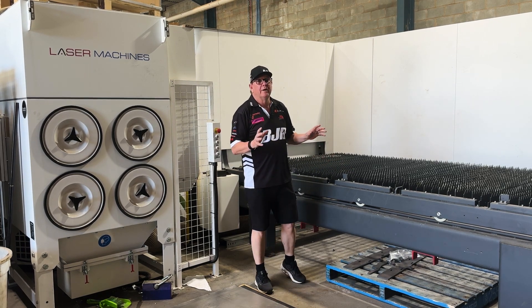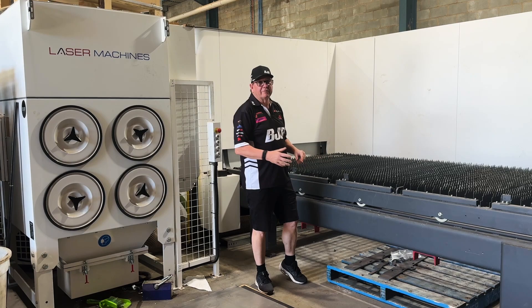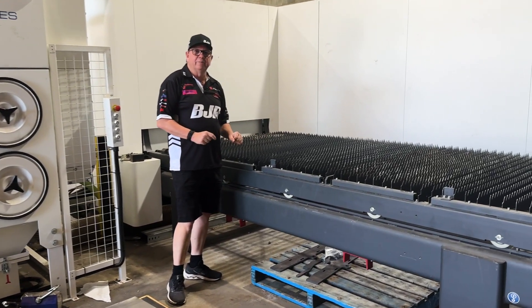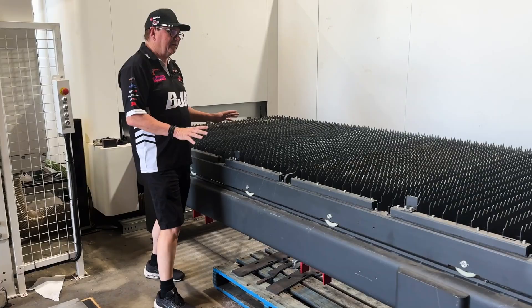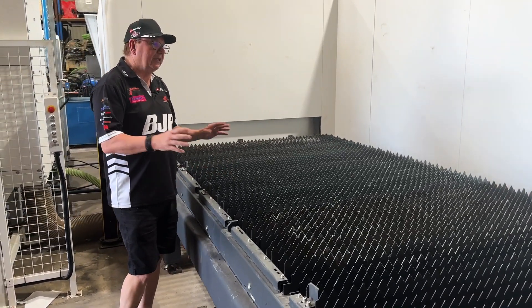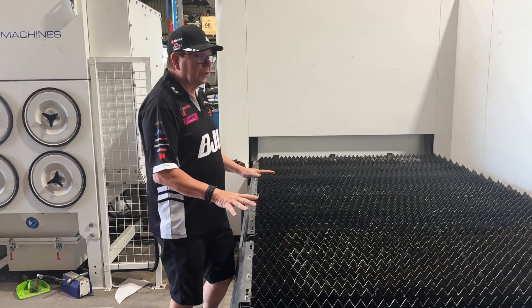So this week, I thought I'd show you a piece of equipment that we have here at BJR. This is the laser cutter that we got from Laser Machines, one of our sponsors. It's been really helpful — we've had it here at BJR for around 12 months and we laser cut all our own stuff now, which has really shortened up our delivery time on bits and pieces into the workshop.